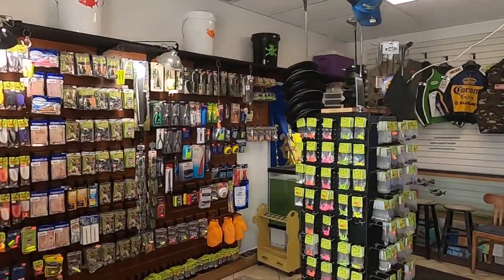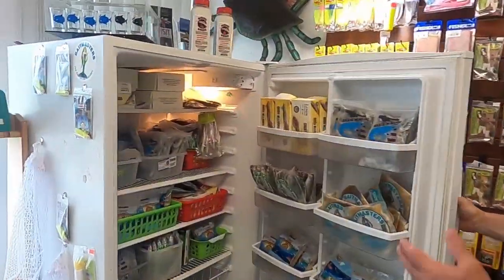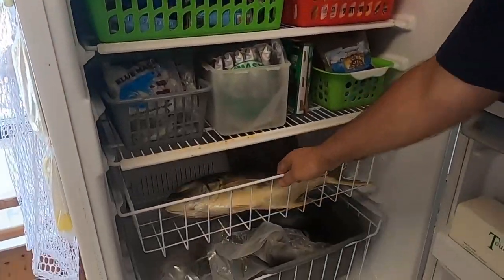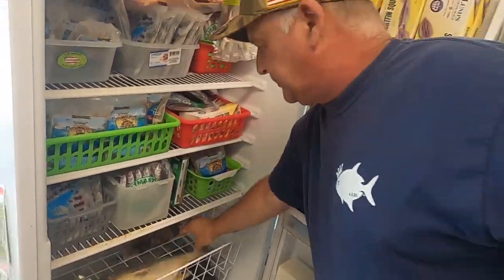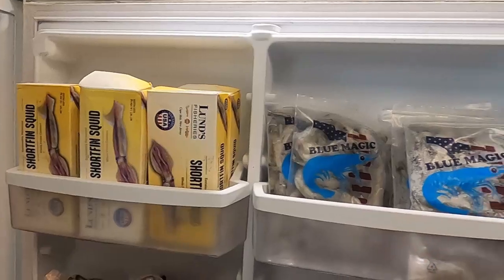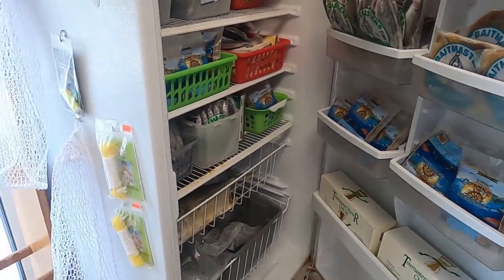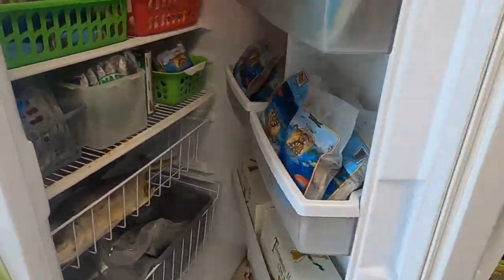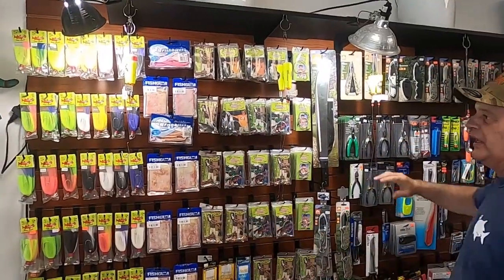Hey Charles, welcome to King Pomp, now come on in. Let's look around — we got lots of frozen bait. We got squid, we got shrimp, we got clam, we got mullet, we got anything you want here — chomp, bonitas.